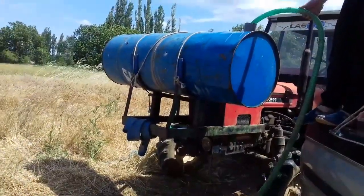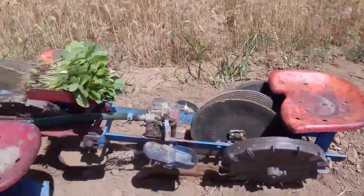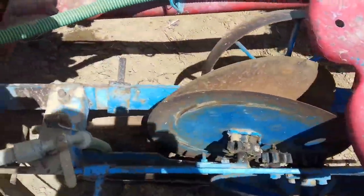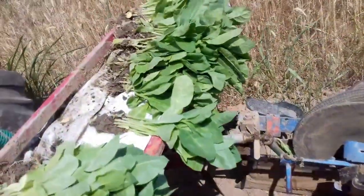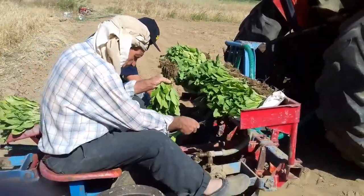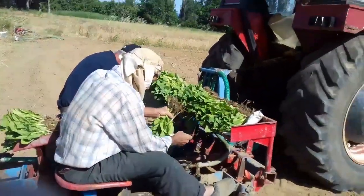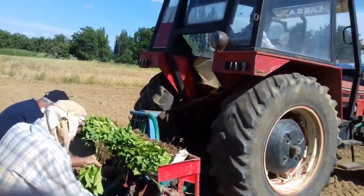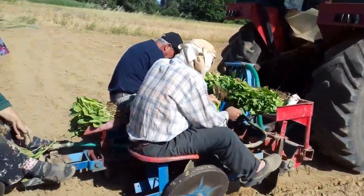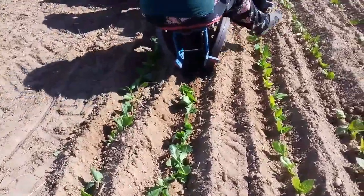This is the special machine attached behind the tractor. The water tank at the front is connected through a hose to the machine. The tractor starts moving very slowly so that the people have enough time to insert the tobacco plants one by one between the two plates. The driver has to drive very carefully and slowly to make a perfect line.